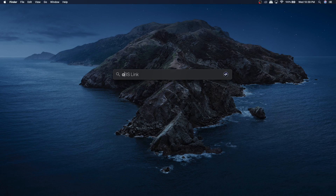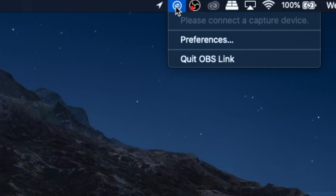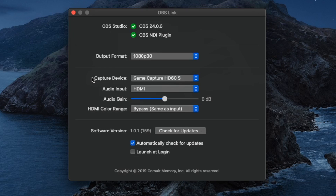You next want to go and load up the OBS Link software. You'll see the icon pop up in your taskbar. Click on that and go into your preferences. If your HD60S is hooked up correctly, you'll see it pop up here as a capture device. You can adjust the output format — you can change it to 720p all the way up to 1080p 60. You can go to audio input as well, and choose HDMI or the analog line in, in case you're using the chat link cable for the PS4. Sometimes the audio from the chat link cable can come in a little soft, so you can increase that by adjusting the gain. You can also adjust the HDMI color range — I just keep it set to same as input.